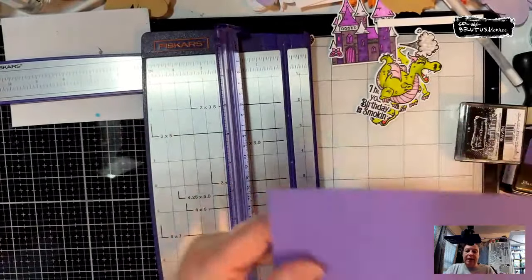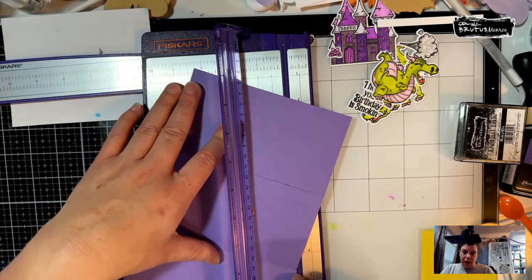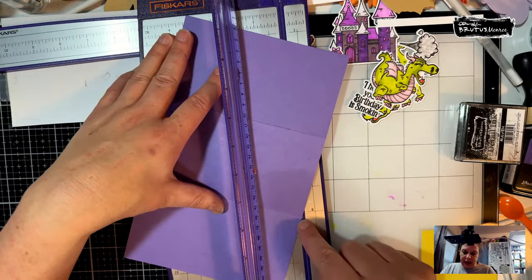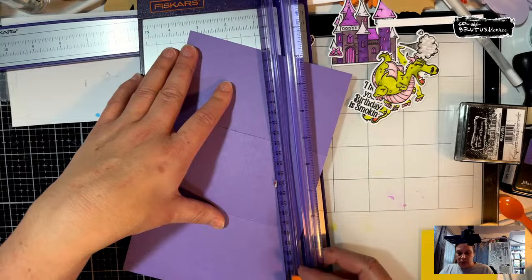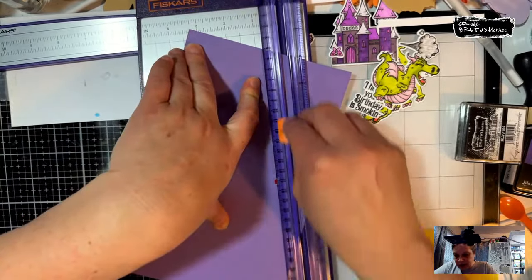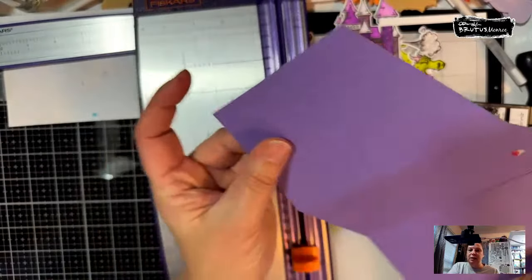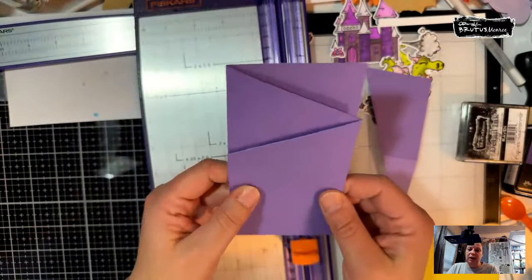We're going to take this corner — the bottom corner — and stick it up at about three and a quarter on the trimmer, then angle this top corner just to the cut edge without cutting into it. Then I just cut from there to there. I put this corner at three and a quarter and angled it so that the other corner was touching where the blade would be. Now I have my little trifold card. I thought this would be a fun fold to do — I don't do a lot of fun folds and I should.